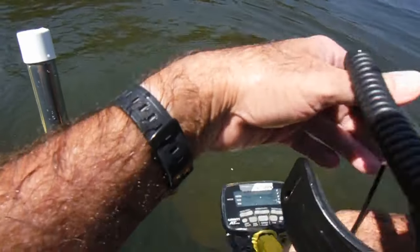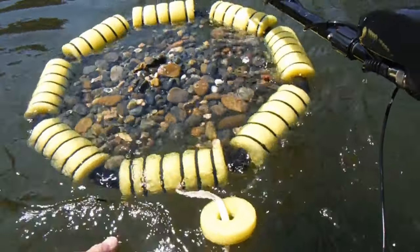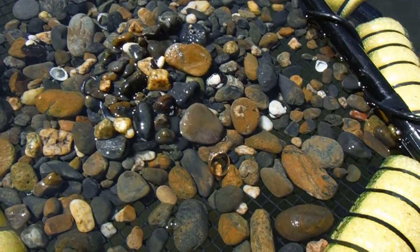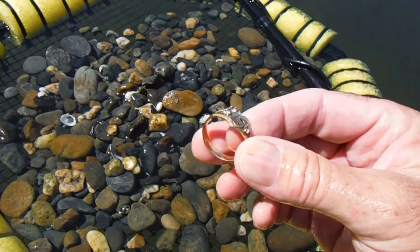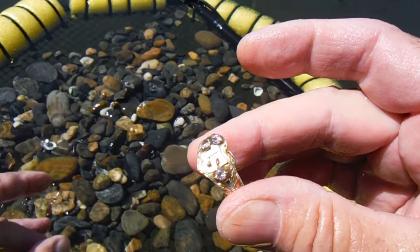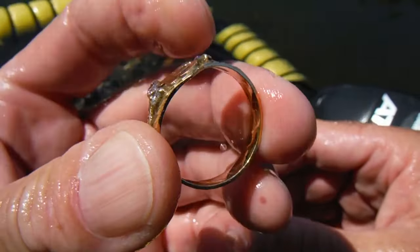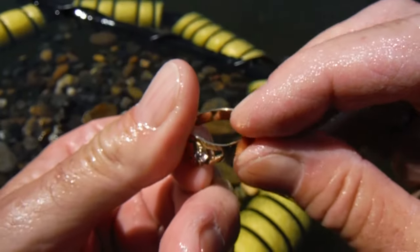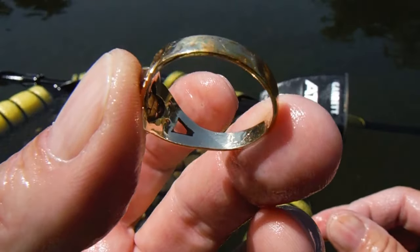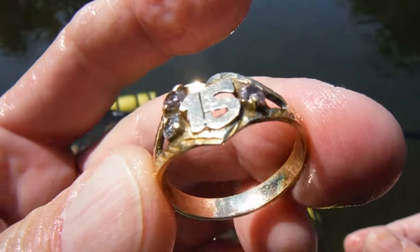My battery's going to die here. I just got a ring — two scoops deep, and about four feet of water out here. Oh, that's a nice big one. Fifteen. Oh that is nice. Just in time too, I'm about ready to get out of this place.